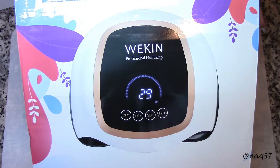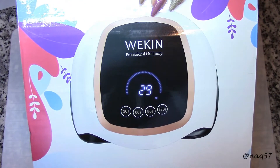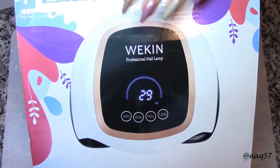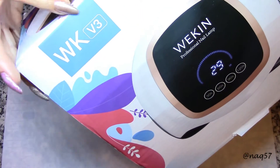Hello everybody, this is Nora with AnnaQ57 and I am back with another review of a nail lamp. This one by Wiccan — that's the brand — and their model is WKV3, as you can see on the box.